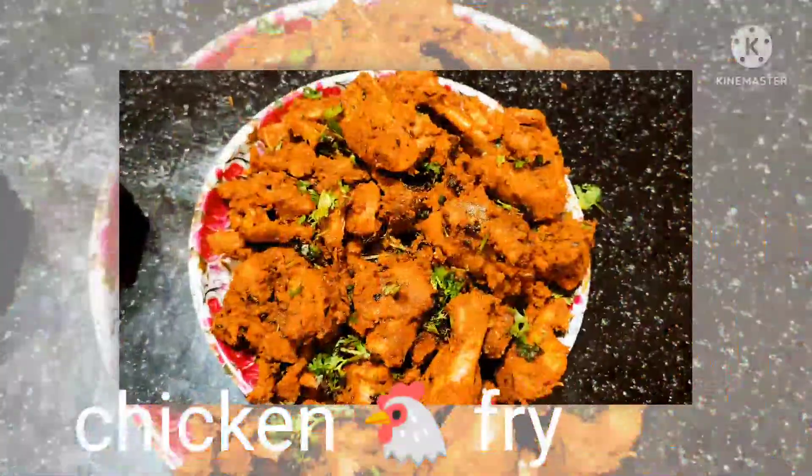Hi friends, welcome to Thirasi Kitchen. Today is a simple and tasty chicken fry.